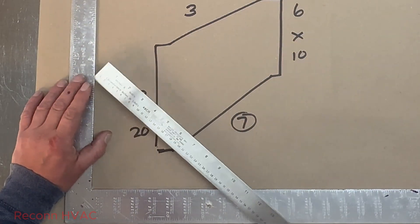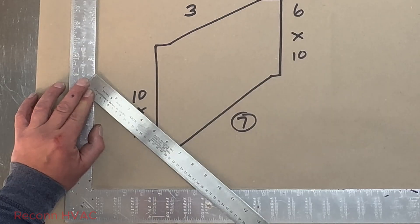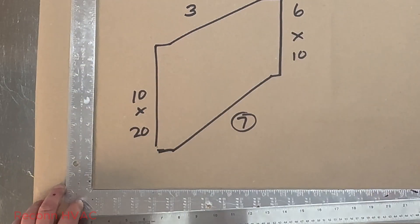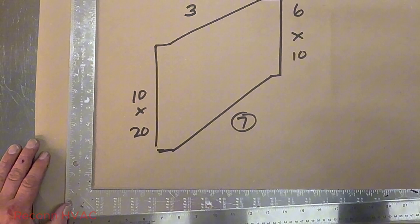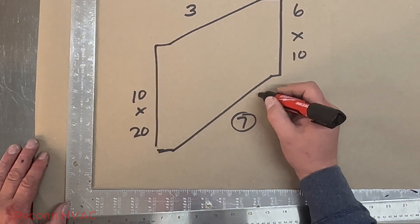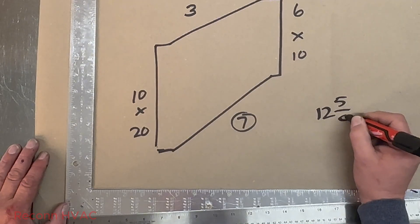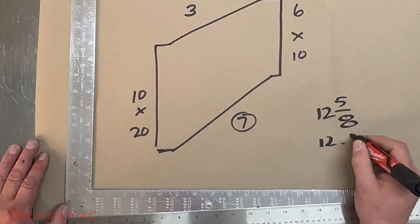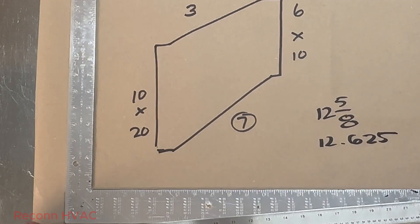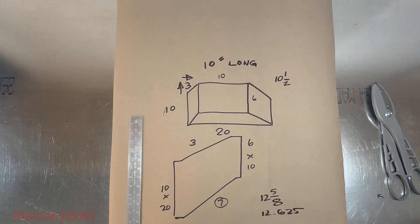Now we're changing seven over eight — this is for the bottom. That gives us ten and five eighths. Ten and five eighths plus two is twelve and five eighths, so this bottom side is going to be twelve and five eighths, or 12.625 inches.